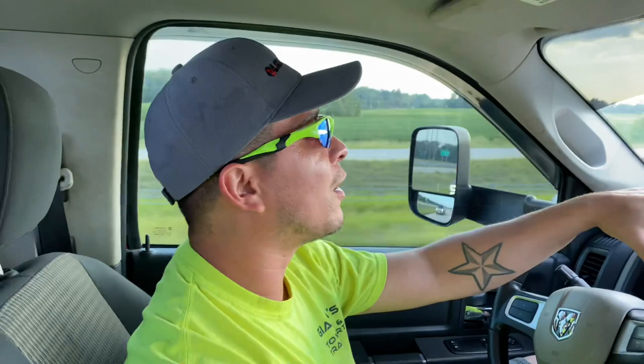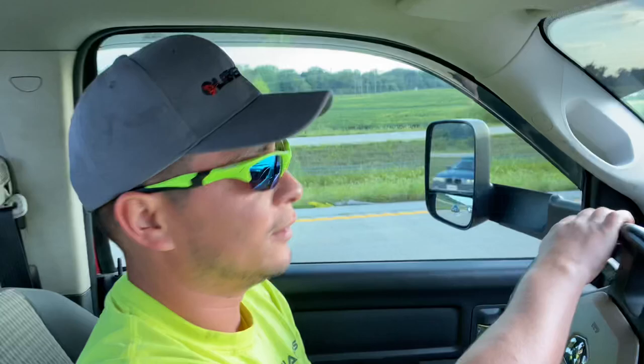Hey, this is Oz with Tow Truck Stars and Energy Drinks, and we are going to do a call on the highway today on a Chevy Equinox. So I'm pulling up right now, and I'm getting over to the right, and we're going to hook this car nice and fast so we can get off the highway and make a profit. So with no further ado, I'm giving an Equinox tow.